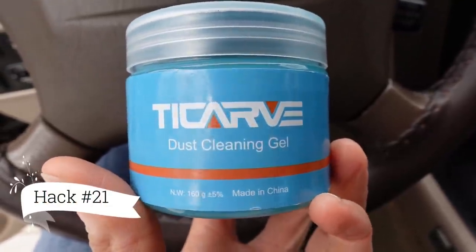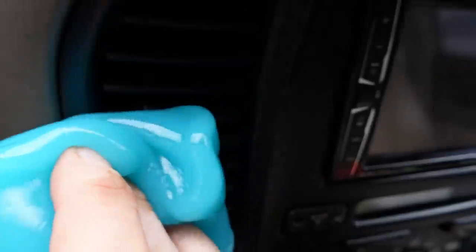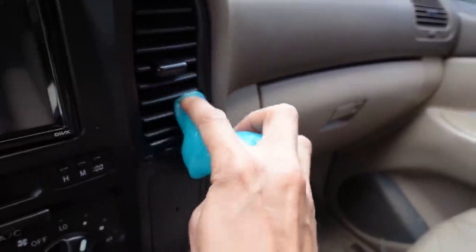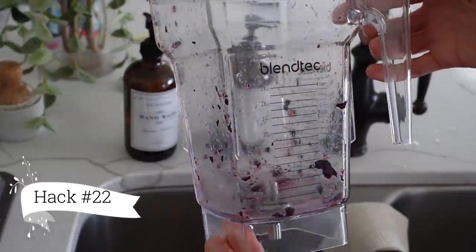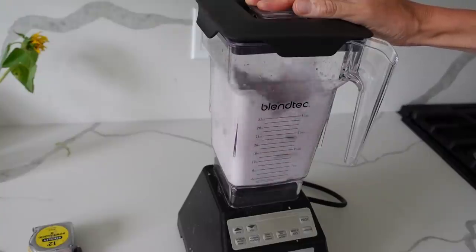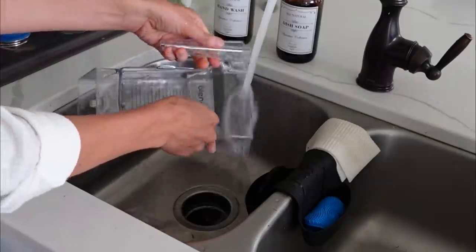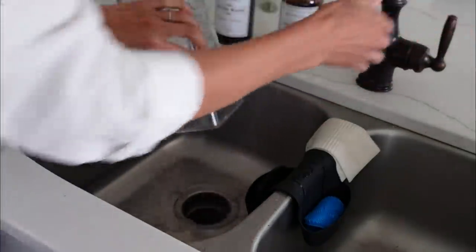Now this hack is debatable. I typically just use a chamois to clean the inside of the car — this other method collects the dust and does a fairly good job, but it doesn't get in the cracks like I'd expect. This next home hack is awesome though: when you're blending something and you need to clean the blender, instead of putting it in the dishwasher, just add hot water, a little bit of soap, blend like normal, rinse it out, and you have a clean blender and lid.